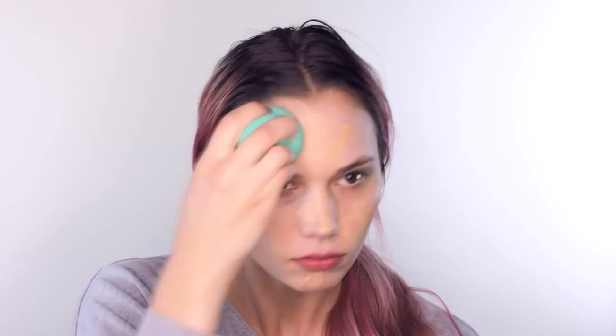Now I'm going to let that settle into my face a little bit, wet my beauty blender, and then apply my NYX stay matte but not flat foundation. I am using the shade soft beige — I have never used this before, I got it in the mail today so I'm really excited to try it.